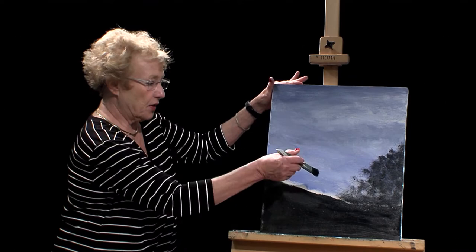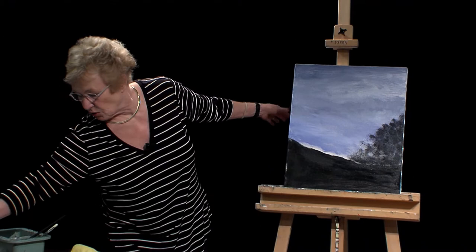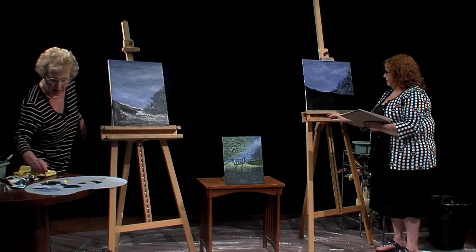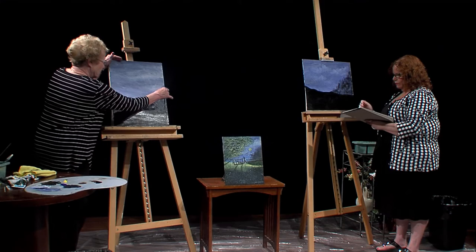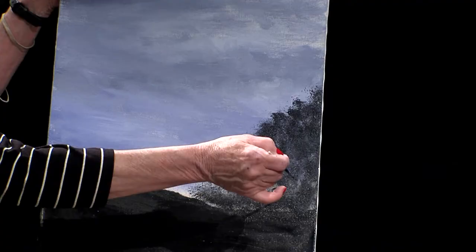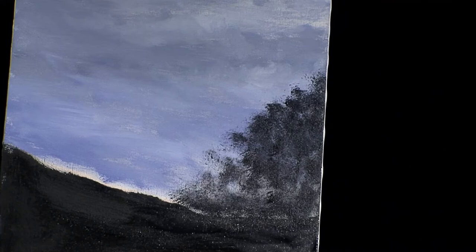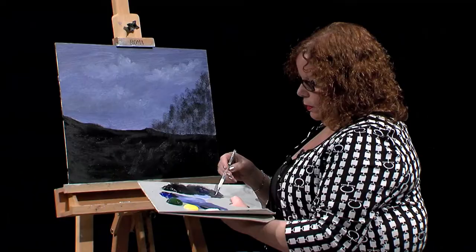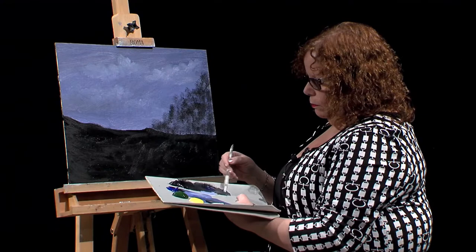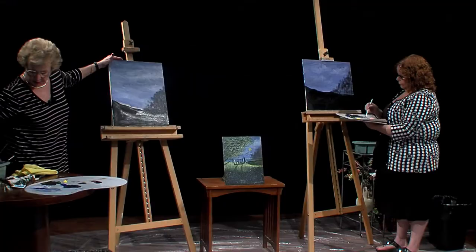Normally what we do next is put the trunks in using a script liner. When you use a script liner, make sure it's well-loaded with water. I'm using a lot of water with black and blue and a little white to make a light gray. You can paint the trunks from the top to the bottom or from the bottom to the top. I normally go from the bottom to the top. If it looks too dark, pull some white to the edge and lighten it up — don't mix it into the whole pile.